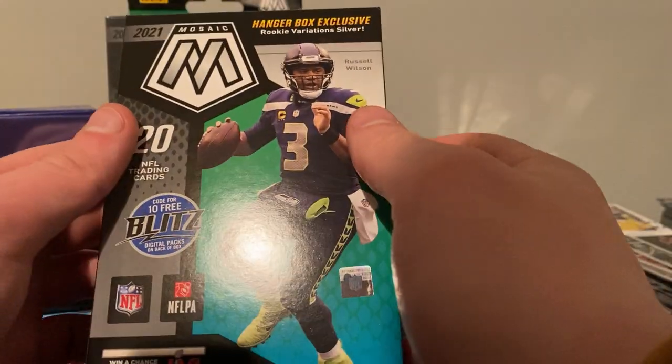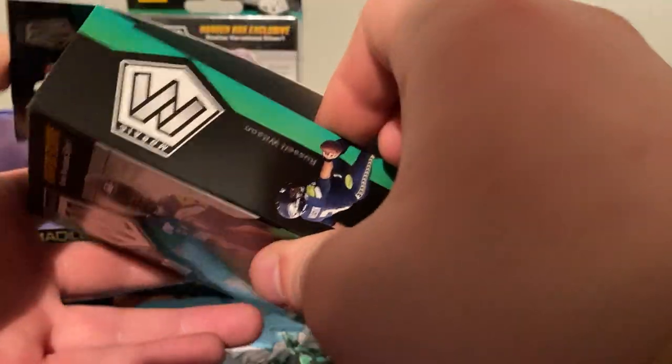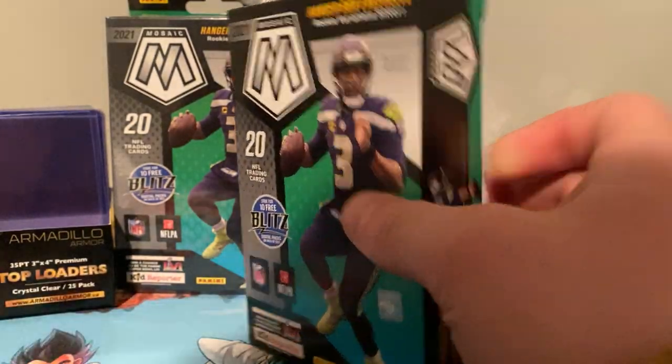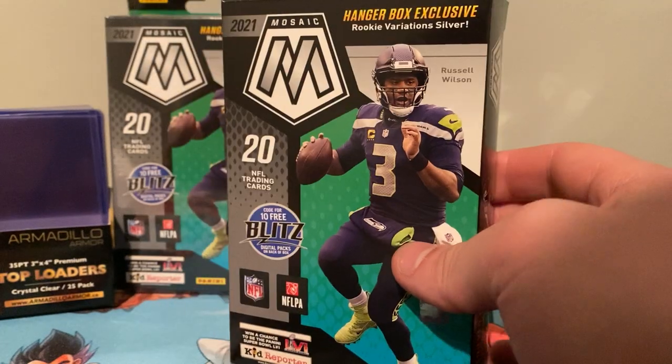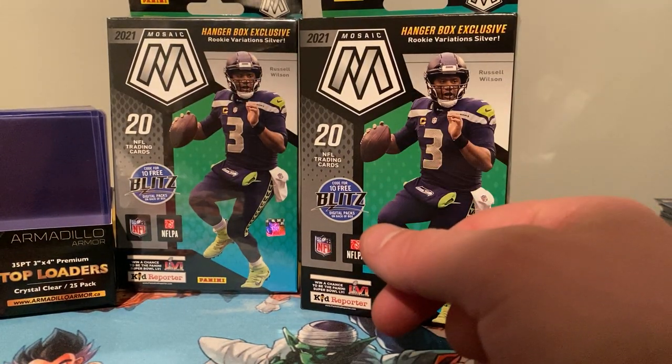Let's chase some Genesis. These are the Walmart hanger boxes — I got them online as well. You can only get a limit of two of these, but apparently you can just keep ordering them and they'll send them to the store for free. So you can just go two, two, two — but I mean, they'll break my bank.